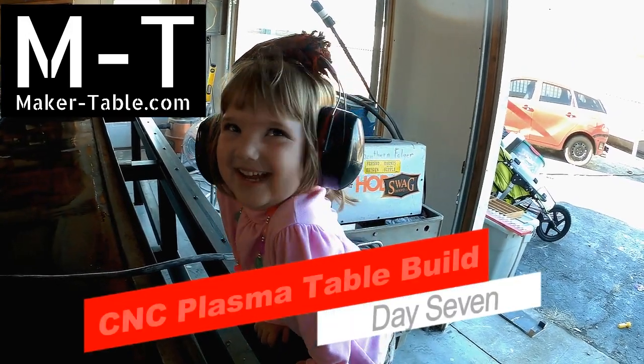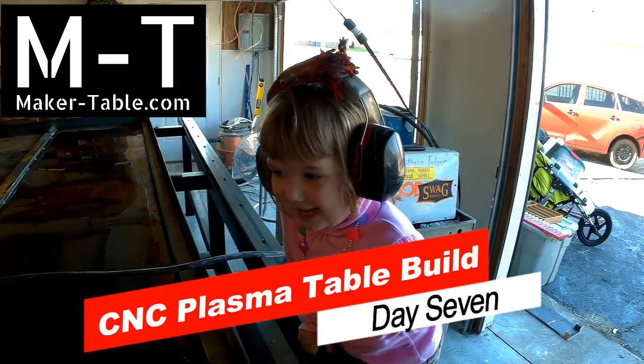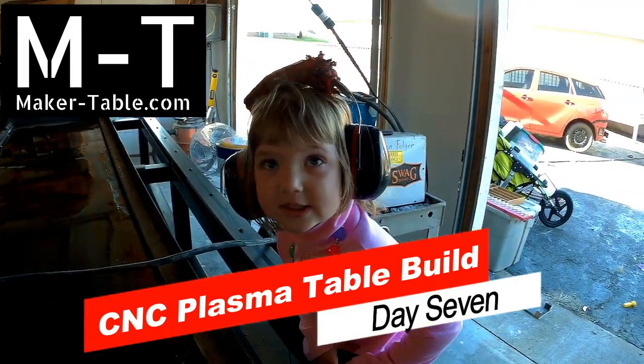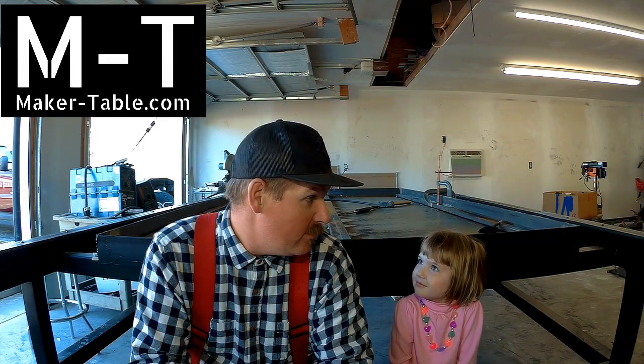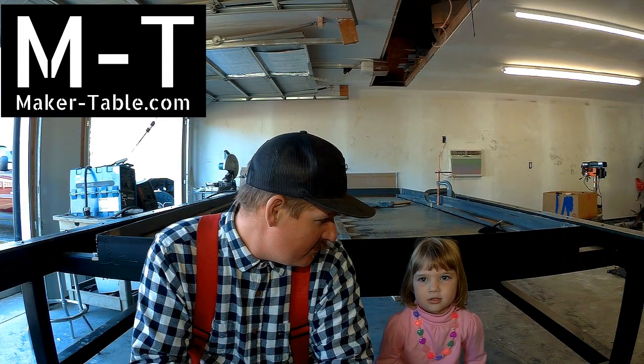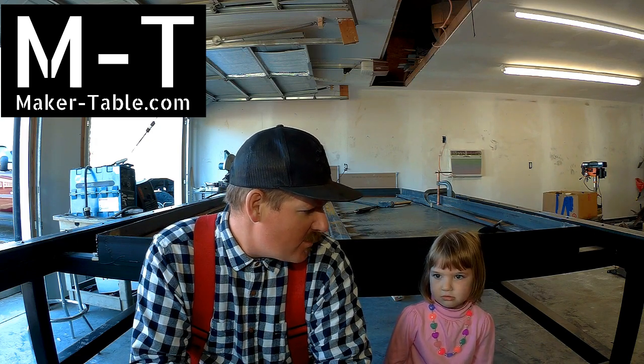What are we even doing out here? What are we building? Today is day 7 already out here on the plasma table build. A couple of those have been half days, but I'm just counting it out, keeping it honest — full day, half day, it's still a day.